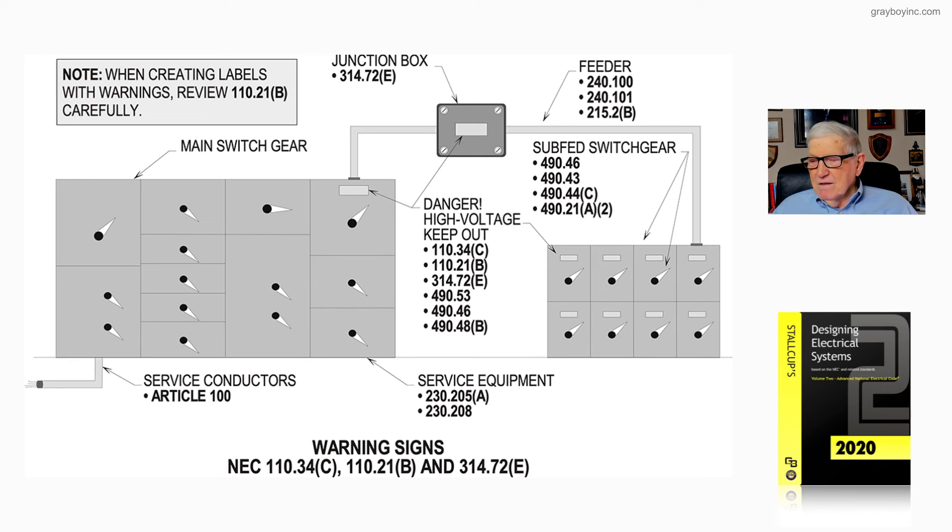Basically, that's exactly what figure 17-3 is illustrating — that you do have to identify these types of equipment that are rated over 1,000 volts.